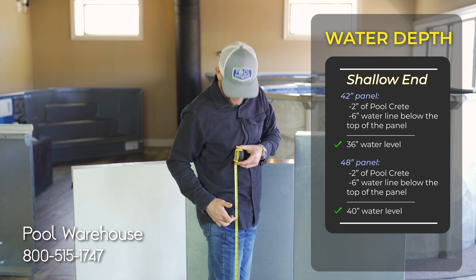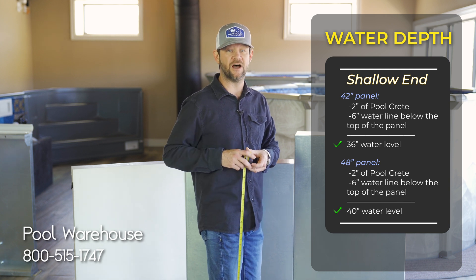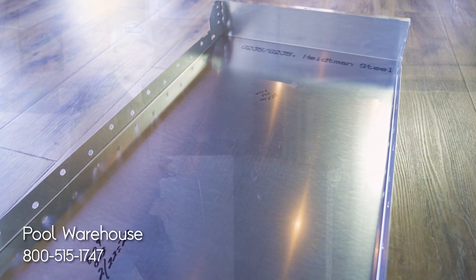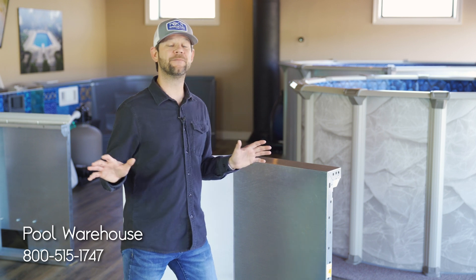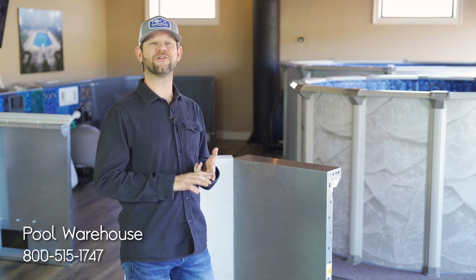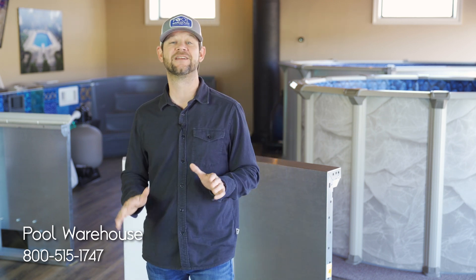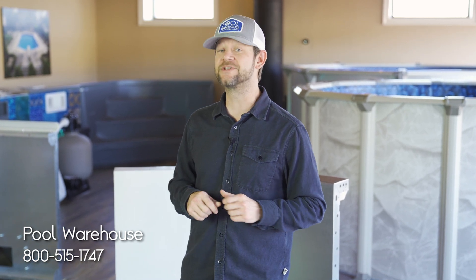Industry standard has typically been three feet of water depth. With the 48-inch panel you get six more inches of water. We've been providing families with their backyard dreams since the 80s and 90s with steel and polymer panels installed all over the country — different regions, different climates — so to say we have a proven track record is a complete understatement. If you have any questions on which panel to go with, reach out to us at poolwarehouse.com.